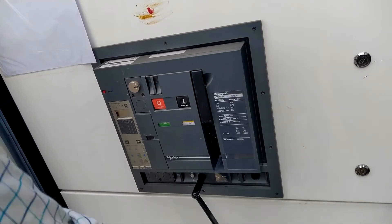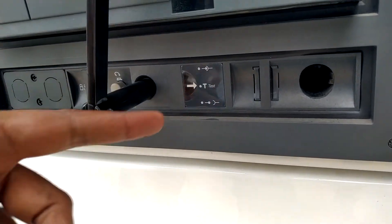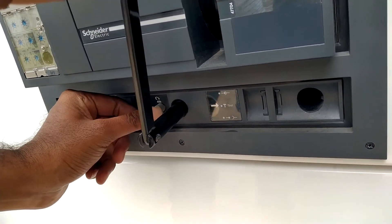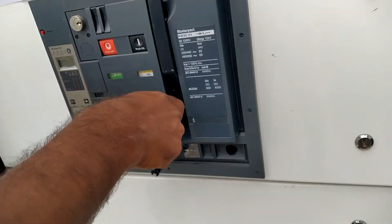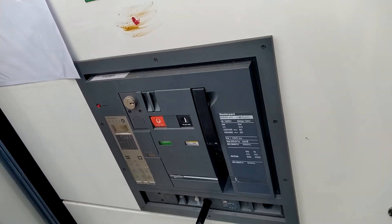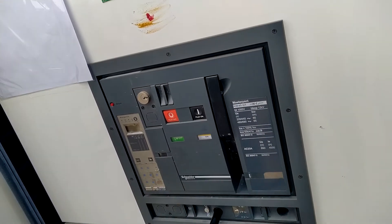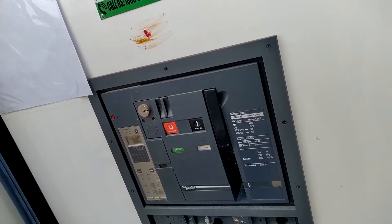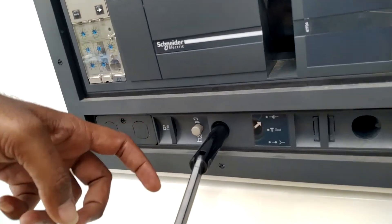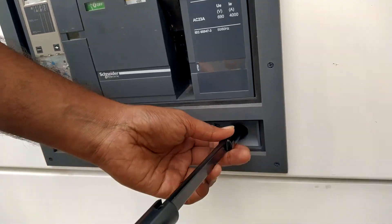Before racking in, you have to rotate in the clockwise direction until the button comes out. Once the button comes out, it is in the rack-in position. Again you have to place the rotating handle there.